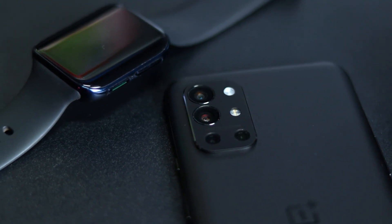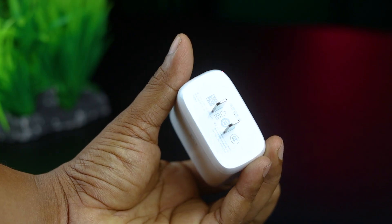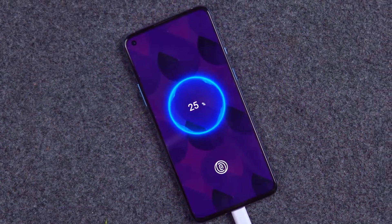If there is a lot of heat impact on your battery, you can have more battery capacity available. With a 120Hz display refresh rate, you can see this is generally not a problem. There is a battery capacity with a 65W charging speed. For this price range, the charging speed is excellent - charging from zero to full.